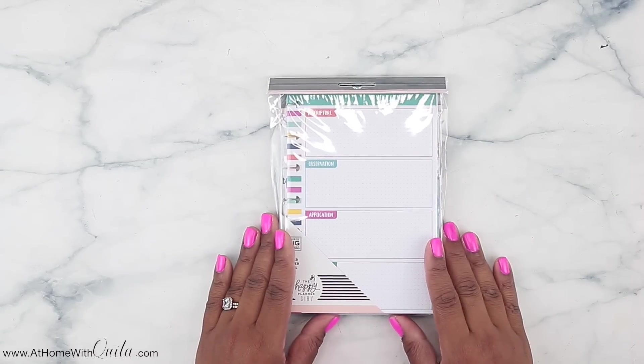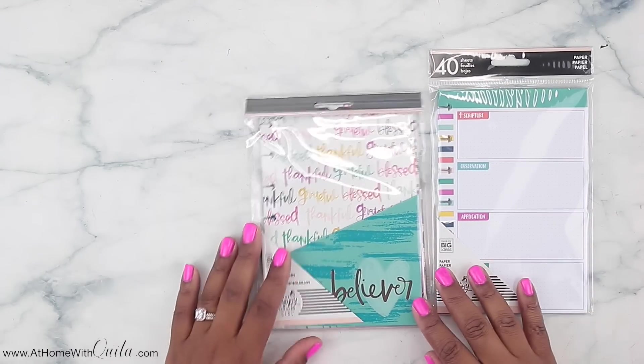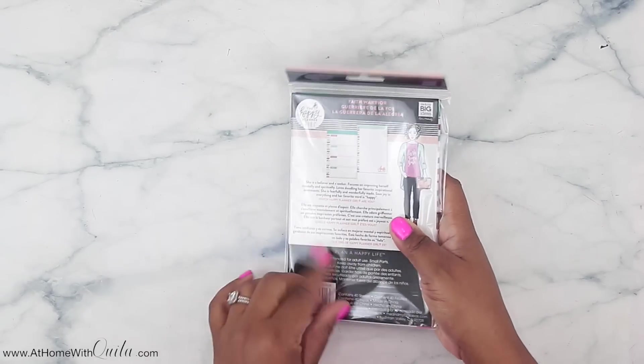I like breaking everything down in sections. So we'll first start with the mini items, and there are only two items for the mini. I feel like the super mom probably has the most stuff, and so Faith Warrior doesn't have as much as the mom. So let's go ahead and open everything up.